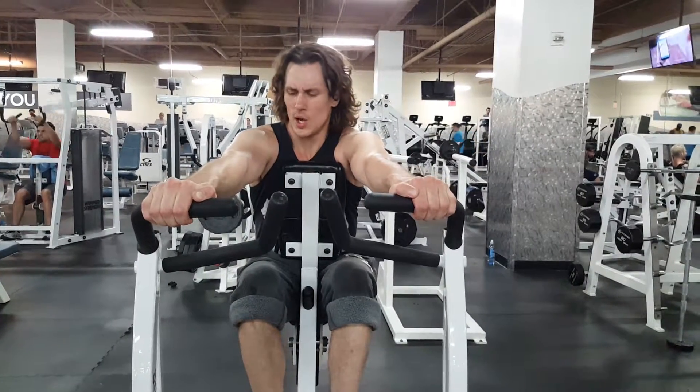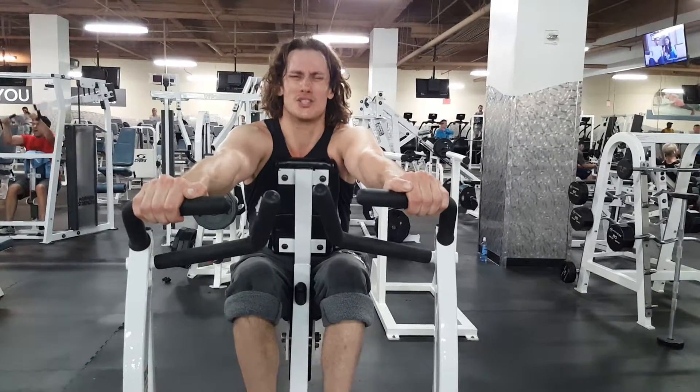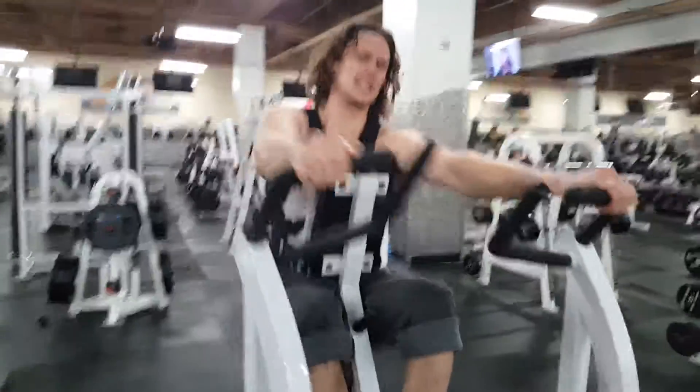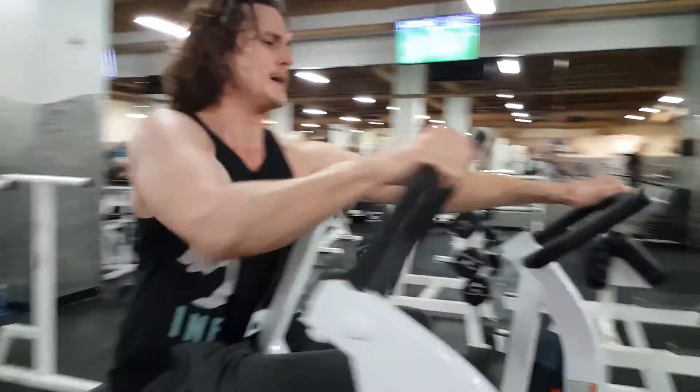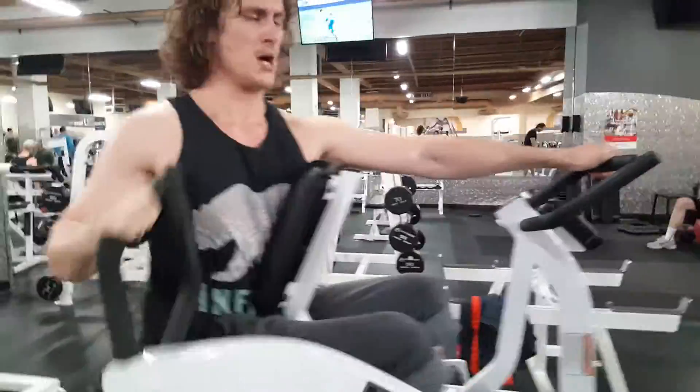Working out in the morning with Taylor. Right now doing a little isolateral row, working our latissimus dorsi. I like to do one side at a time. I like to get a nice squeeze, nice slow return. Posture straight up, always forward.